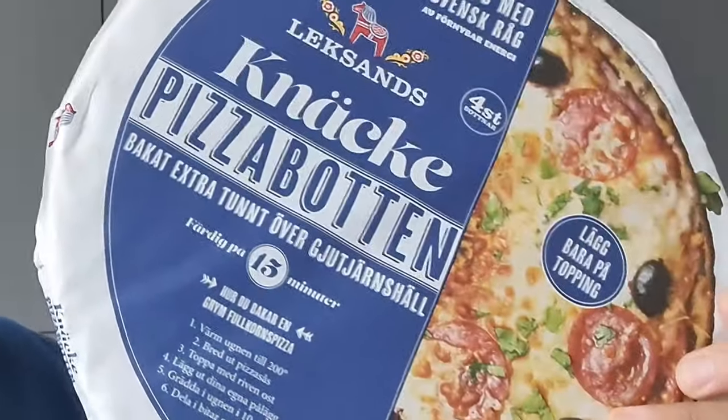In the shops in Sweden I keep seeing these solid weird pizza bases where you can make your own pizza. I keep seeing them and thinking shall I give them a try? Well I bought some and I'm gonna give it a go.